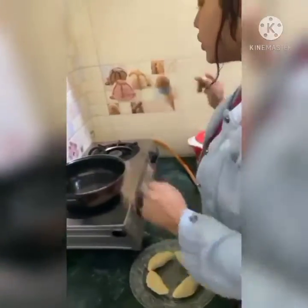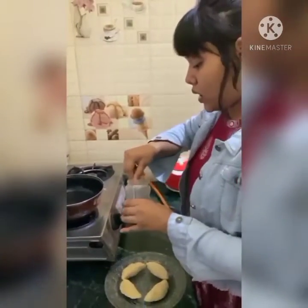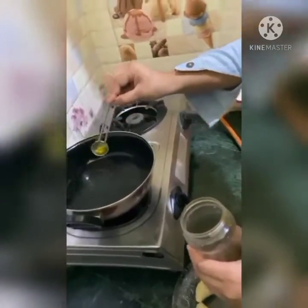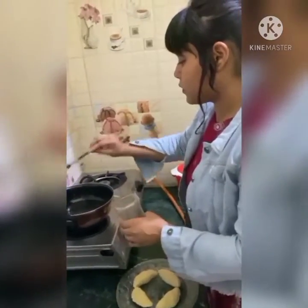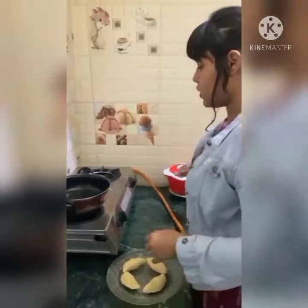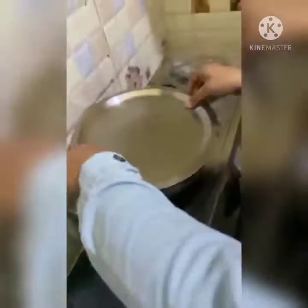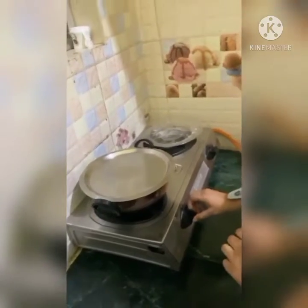Now I am going to steam them in water. I will add some oil to the water. I will boil the water for 2 to 3 minutes, then steam the peethas for 5 minutes on a medium flame.